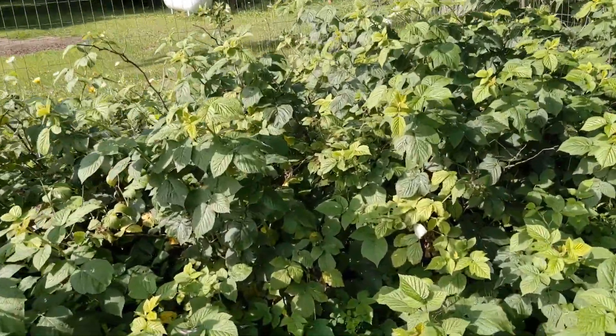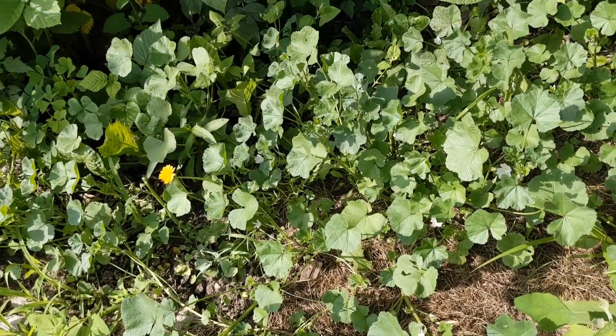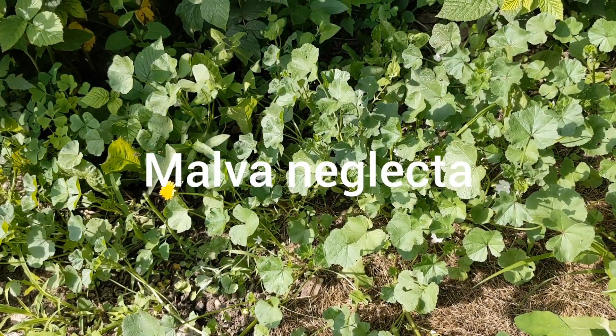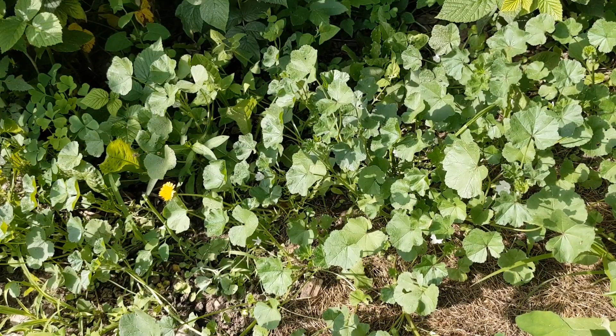This little plant right here — let me get you down there — is the common mallow. Now, some people call it the cheese plant because of the seed pods it develops, but the common mallow is really a cool plant.